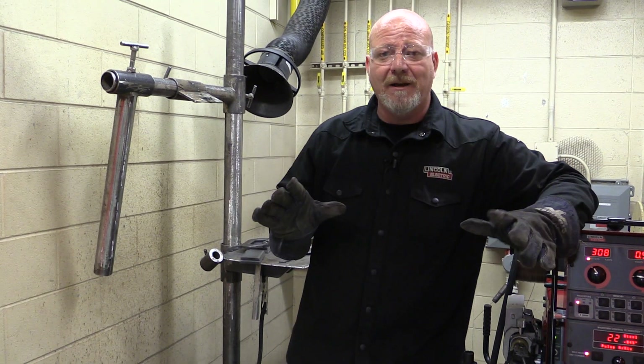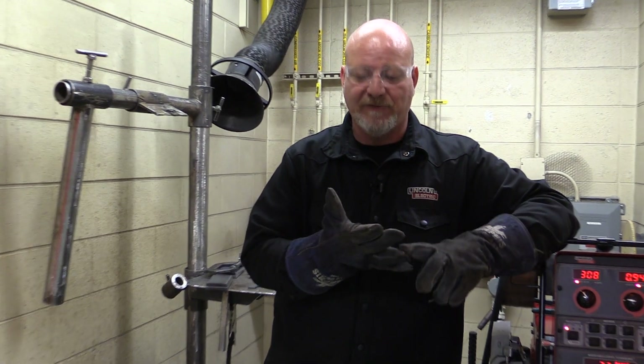One of the welds you're going to do a lot of, whether it's stick, flux core, or MIG, are pre-qualified V-groove with backing joints. I'm going to show you how to prep these up.